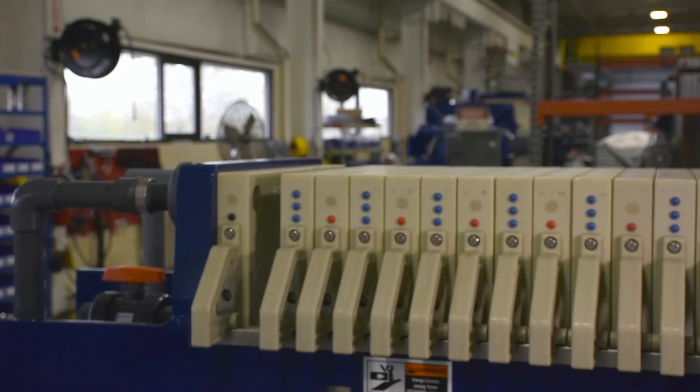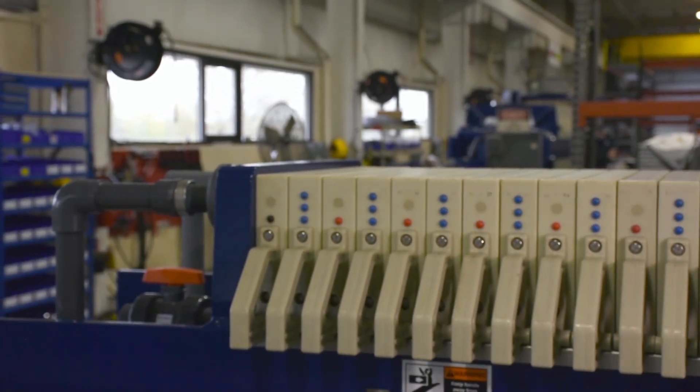And that's how you change out your head plate cloth. Here at Evoqua, we're all doctors of the filter press.